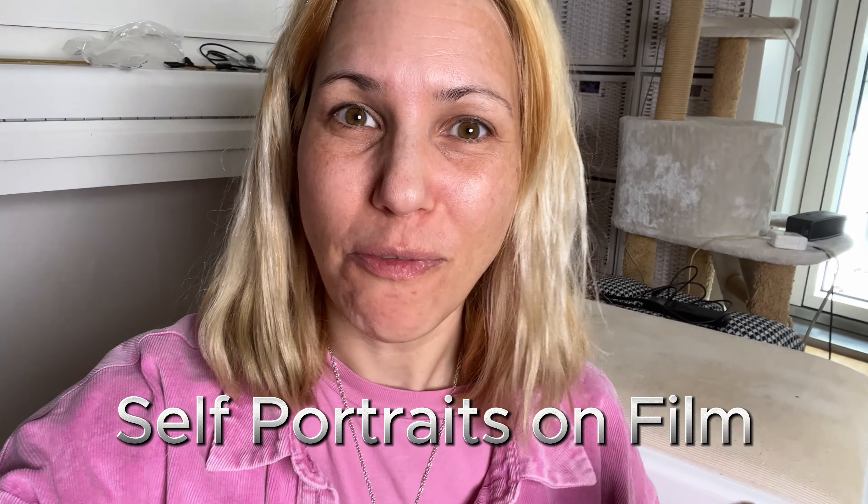Today I'm going to show you how I take self-portraits on film, and for my photo today I'm going to transform into a 1950s movie star. Here's my outfit and makeup. But actually I'm getting ahead of myself — let me get back into my real clothes and tell you what you will need if you want to take a self-portrait on film.